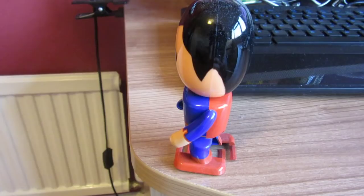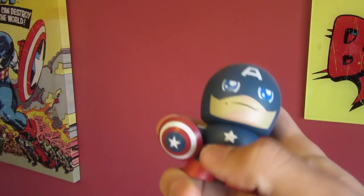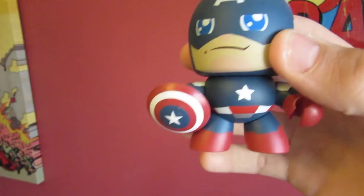A walking Superman bobblehead — oh my god, look at this little fella. He's the best — his body spins! Fun fact, Snake actually sent this to me a couple of years ago, before we reconnected, when we were both on around 500 subs. He actually sent this to me and it's really, really cool.